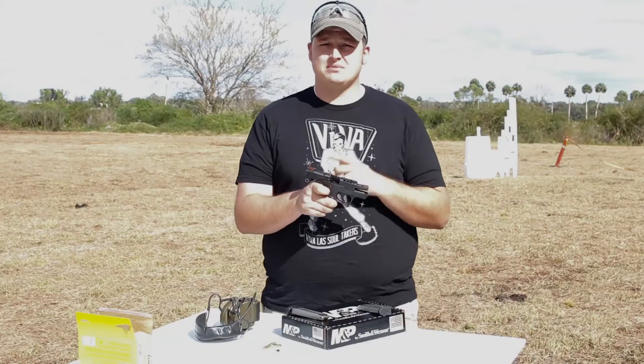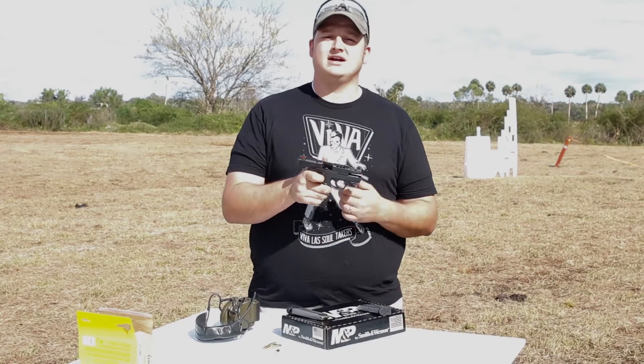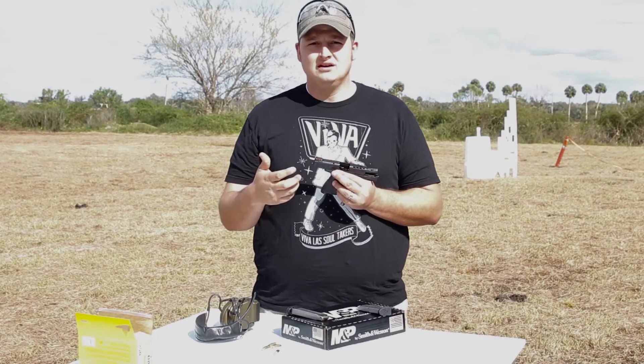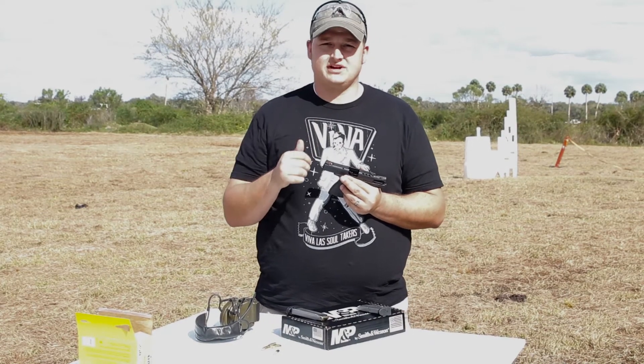The trigger came in at about 6 pounds, and for me, that's perfect. Especially for a carry gun this small — something I can dump into a pocket or even carry appendix style. I've never been a big fan of really light triggers in my carry guns. I do like around 6 pounds for a carry gun.